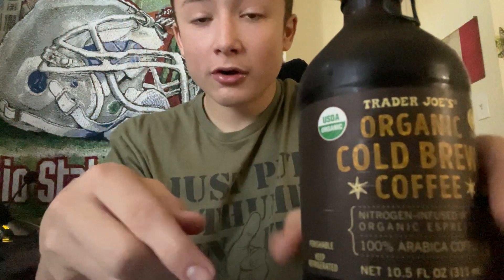Hello everyone, this is part two, building on the last video I did when I reviewed — we've got Trader Joe's Organic Cold Brew.